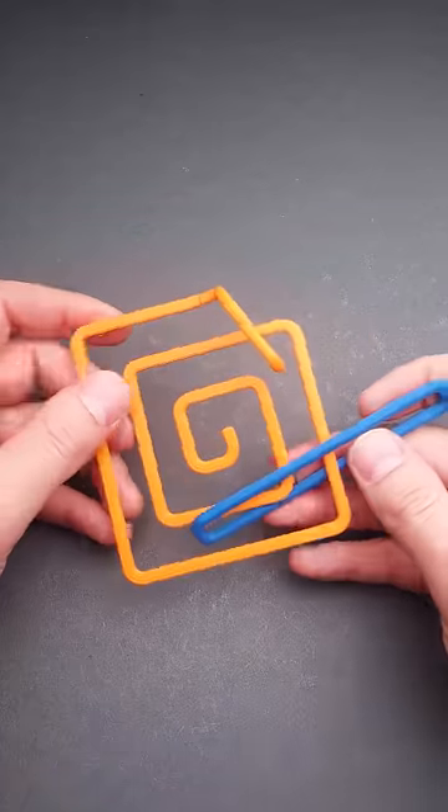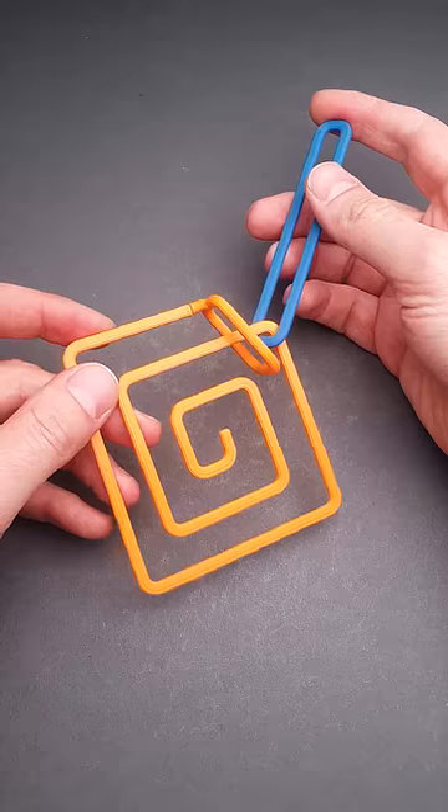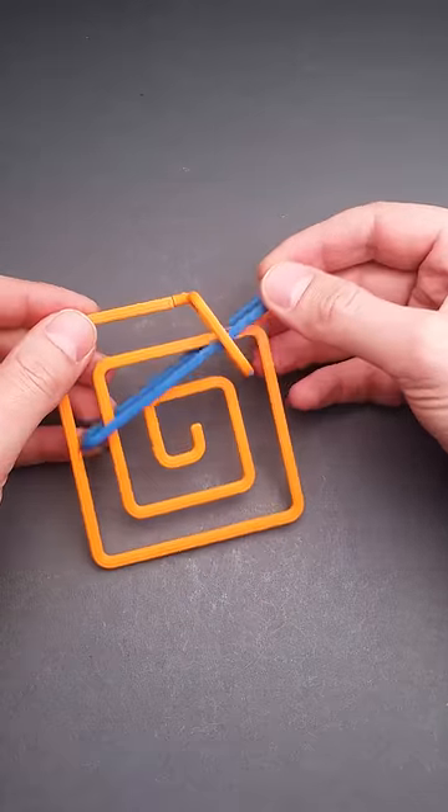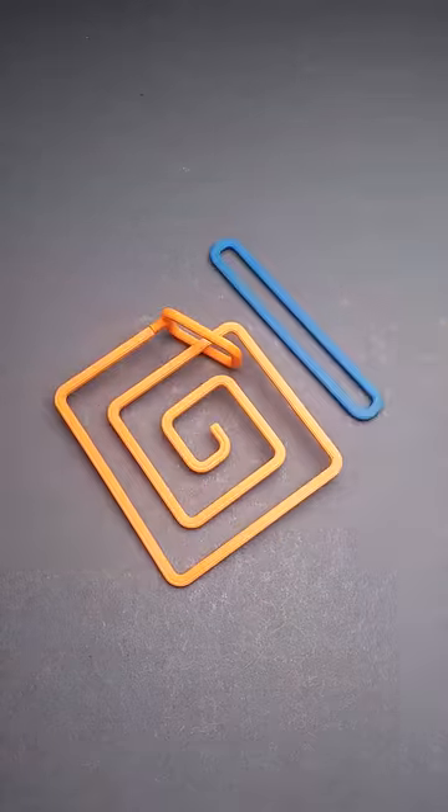But there is another way to solve it. All you have to do is put the handle inside the loop, then move it around the middle part of the spiral, and the puzzle is solved.